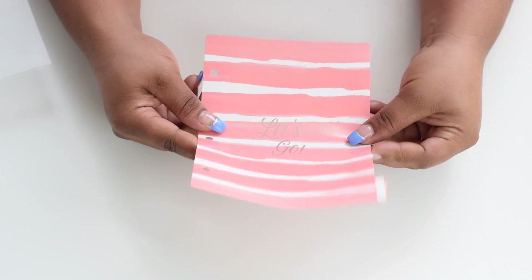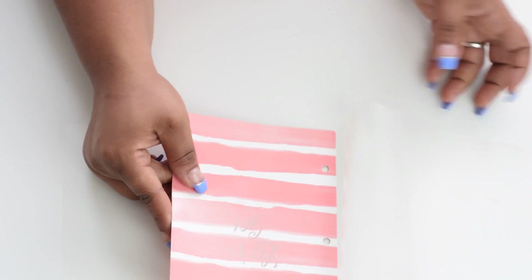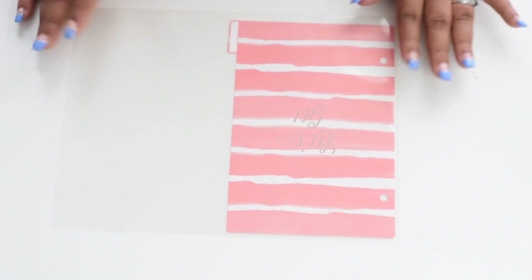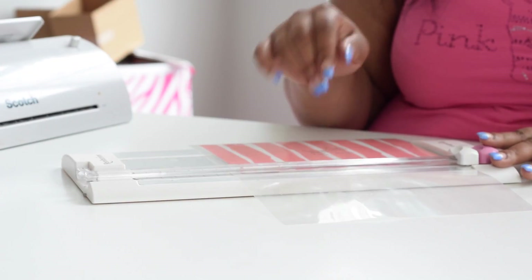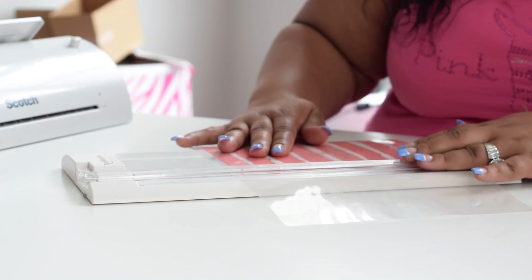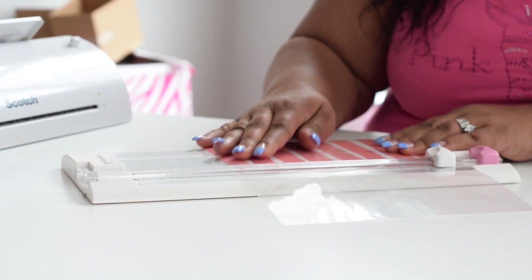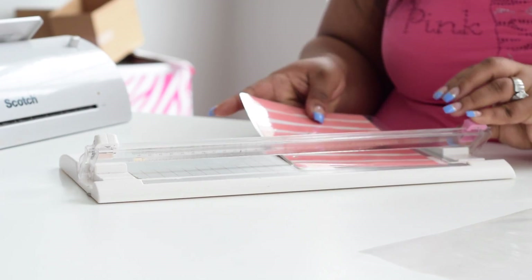After a while this cardstock can get torn and frayed, so you want to preserve it. You're going to take a laminating sheet, place your divider in it, and then run it through the laminator. Then I put it into my trimmer, line it up — I don't really measure anything at this point — and make sure you hold it down sturdy so it doesn't move. Then trim off all the excess on all the edges.